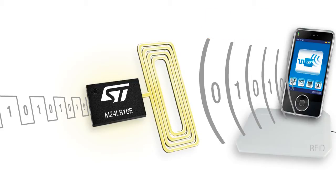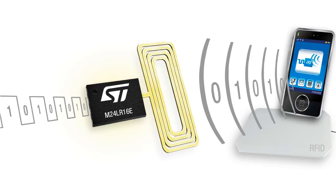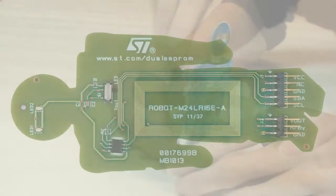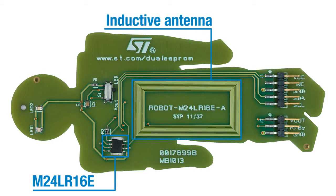As such, the memory is remotely energized by an RF host system that can be an RFID reader-writer or an NFC-enabled phone. In addition, this new dual interface E-squared PROM also features a new innovative function: energy harvesting. Here you can see the memory's demonstration board, which includes an M24LR16E dual interface E-squared PROM connected to a 20mm by 40mm 13.56 MHz inductive antenna etched on the PCB.